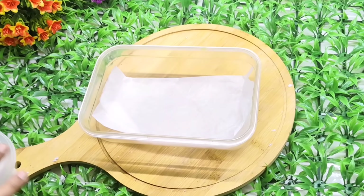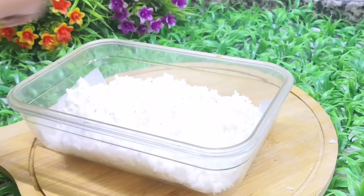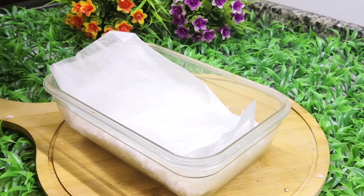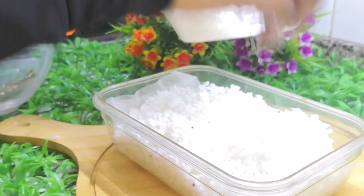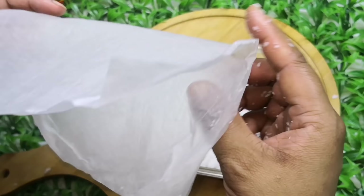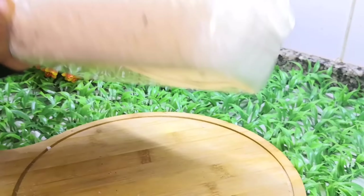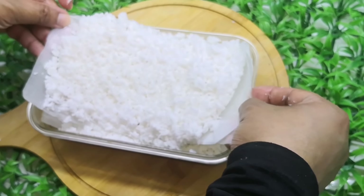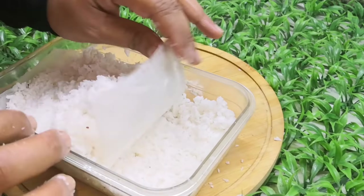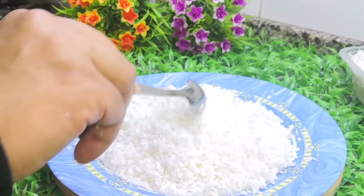We have another method — we have a butter paper. We will put a plain sheet, then put a layer on the layer. We will put a layer of butter paper on the plate and use a layer of butter paper on the plate. We will then put it in the freezer.